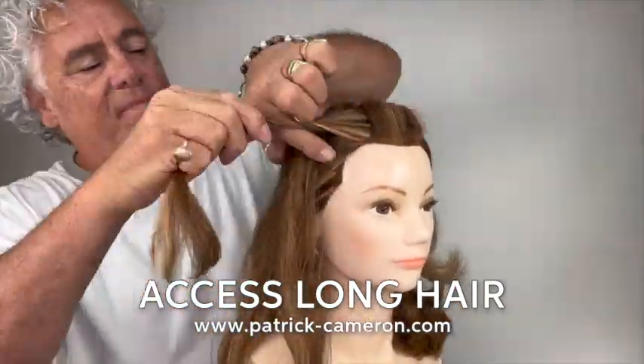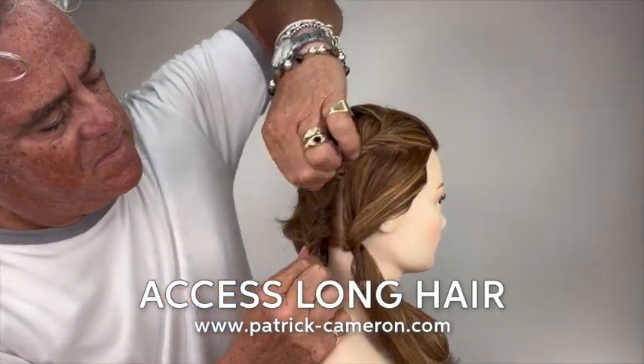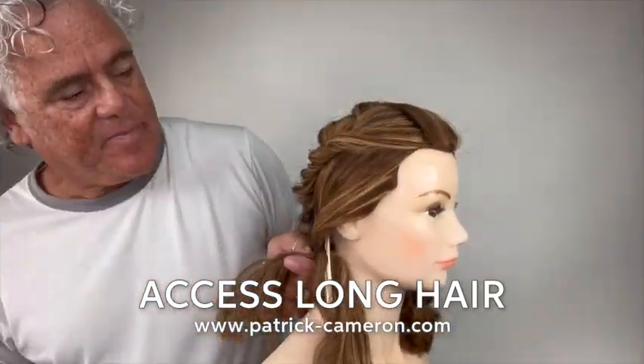Now to learn this, to get the full tutorial, just become a member of my Access Long Hair family and learn how to do this step by step.